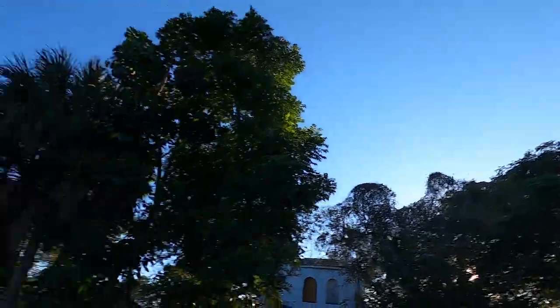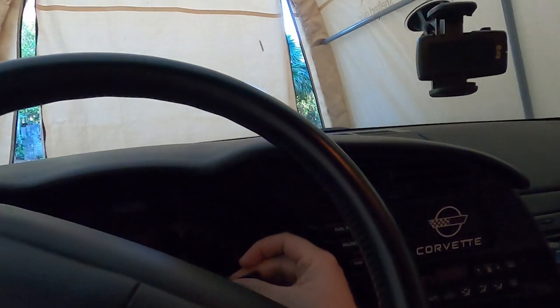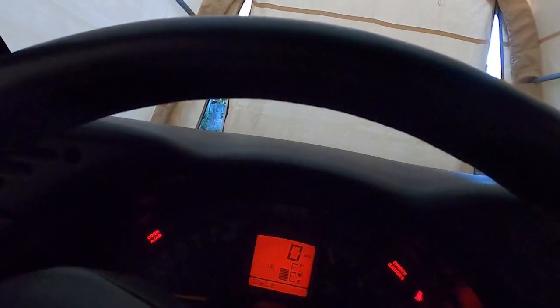What a beautiful day it is, and as you can tell by my voice, I am quarantining — but that doesn't mean I can't go for a drive. So let's hop in the Corvette and do that.